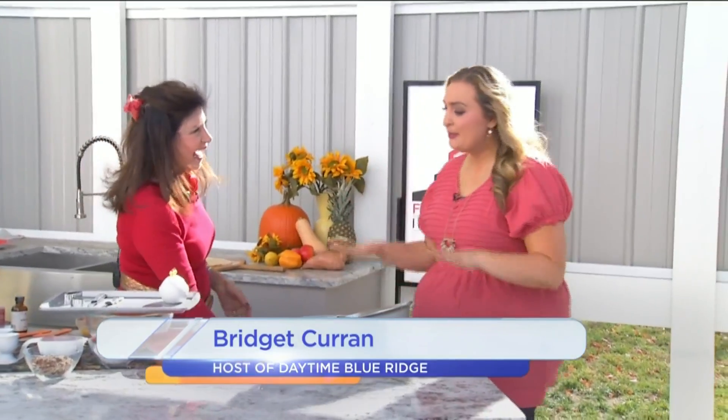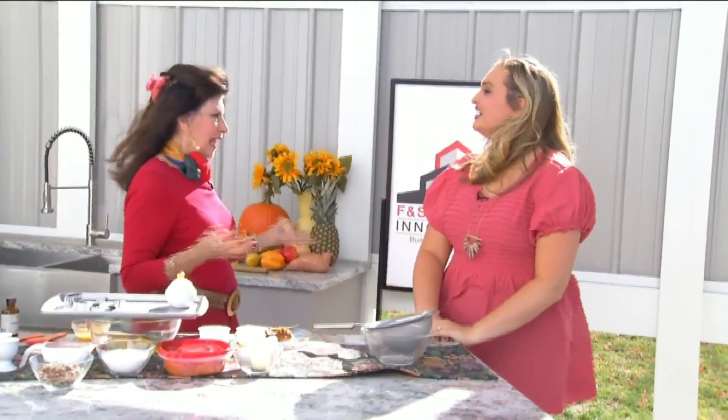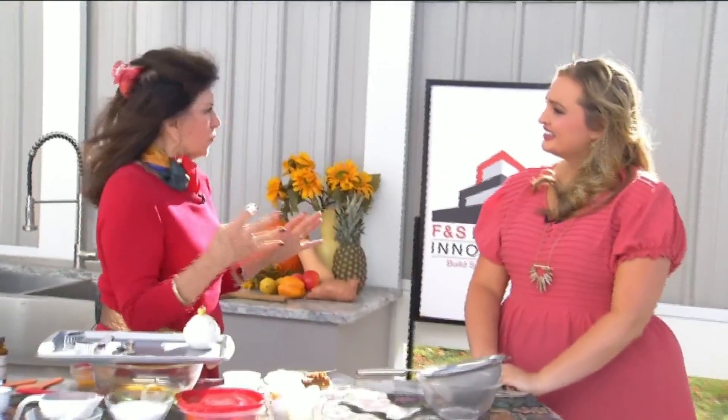Nice to have you on this windy day — we'll try to hold it down. You are making this combination pie, pecan and pumpkin, in one pie. If you live in the South, you love both, and there's always one of each on the table. With smaller groups today, bringing both together in one pie is perfect. This is actually from a book called Capitol Hill Cooks.